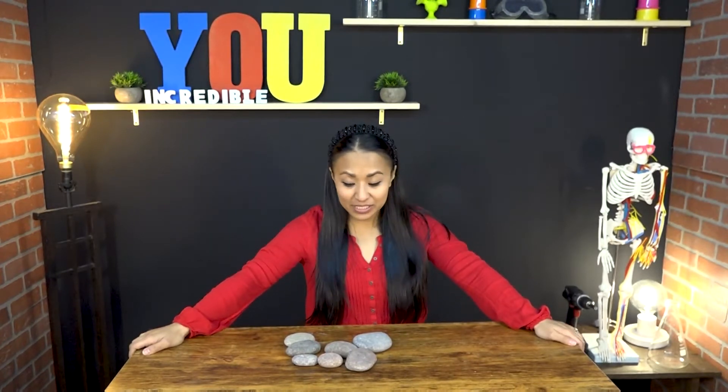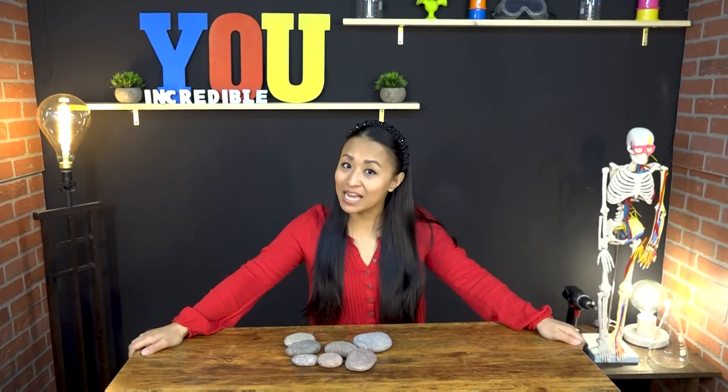Hey guys, it's Pastor Sam and Johnny Bones, and today Johnny Bones has his power tools and I have some rocks, because before we get started, we are going to build a rock tower. Let's try it out.